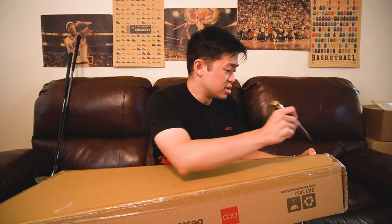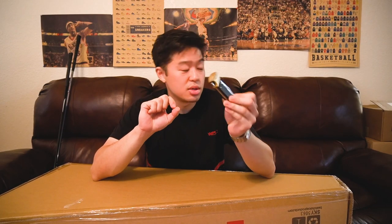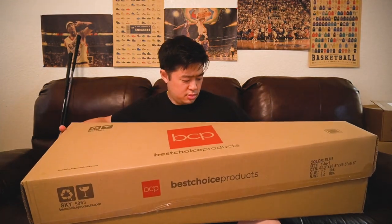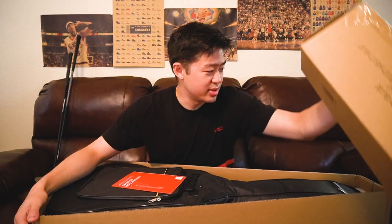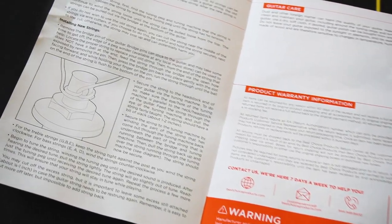This is actually very well sealed. Make sure to always close your knife after you use it — it's coming from experience. Let's see... they just gave me an empty box — just kidding, that'd be terrible. First thing I see on top of everything is this manual, a guitar manual.